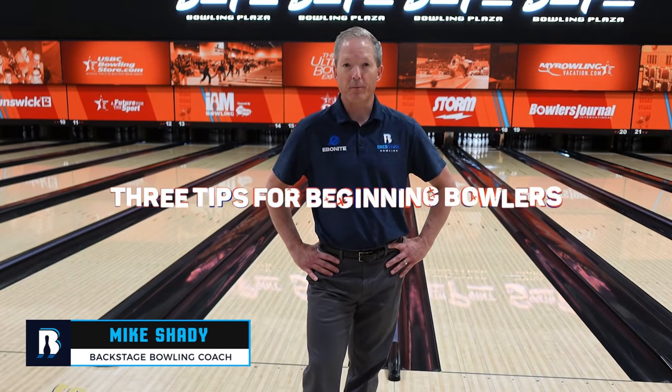Welcome back bowlers. Today we have three tips for beginning bowlers and a great refresher for everyone.